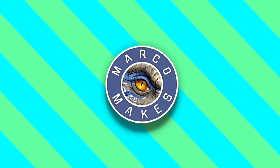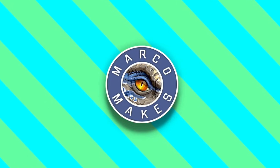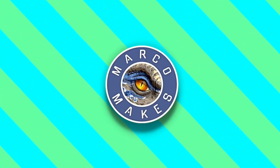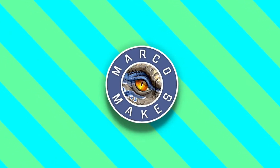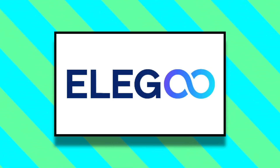Hello everyone, this is Marco and welcome back to my channel. Today I have a very special video for you guys — it's a different kind of unboxing and review today, as this video is sponsored by Elegoo, the 3D printer company.